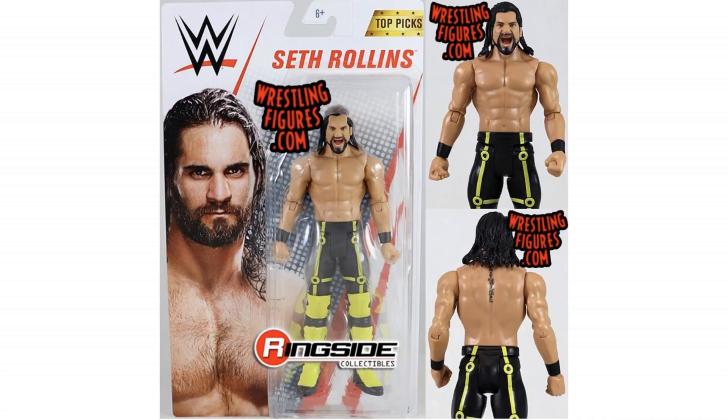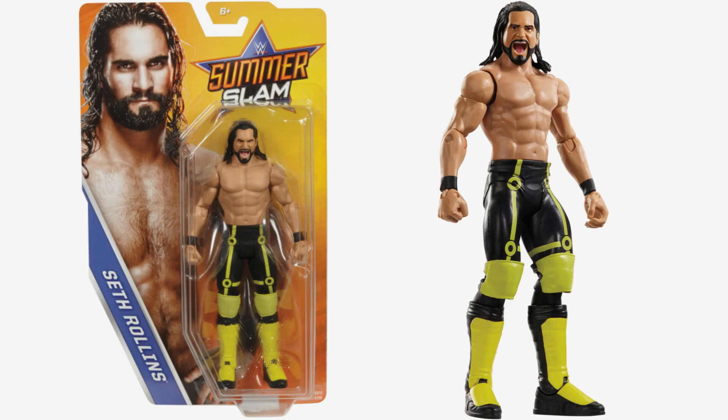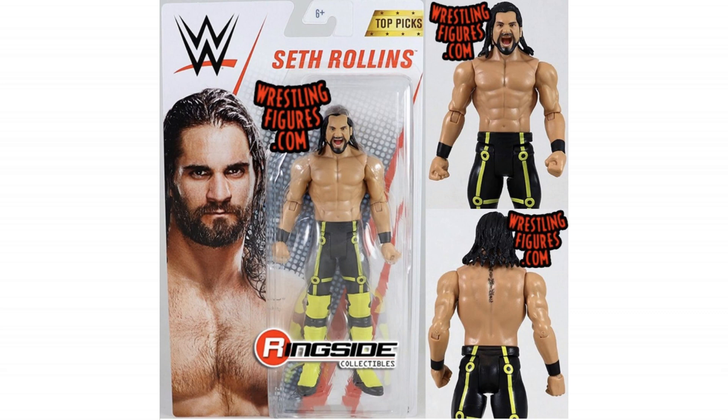Next we've got Seth Rollins. This is the same as the SummerSlam basic we had the other year, so a little bit surprising that this is just a re-release. I think there might be a difference with the face scan on it. With a lot of these figures, we're seeing that they are based on previous figures but they do have just slight updates, just slight differences. But great attire — iconic attire, actually. And not the last we're going to see of it in this video.